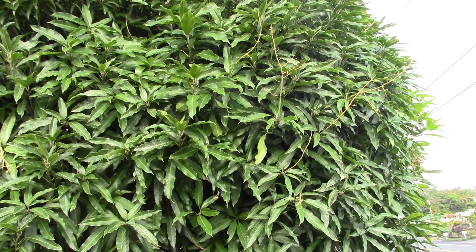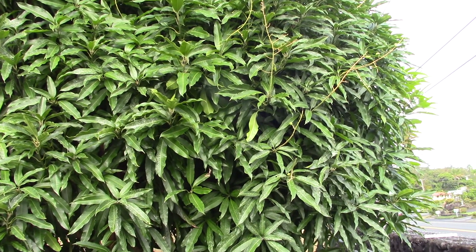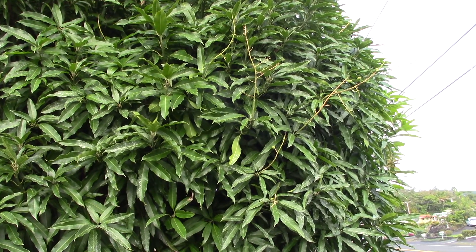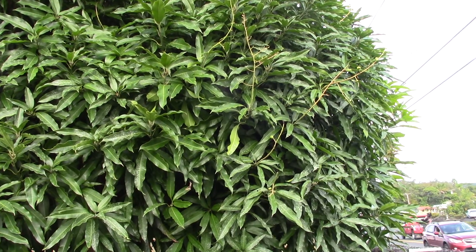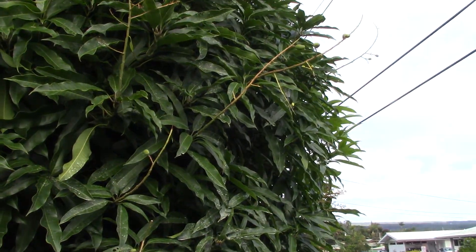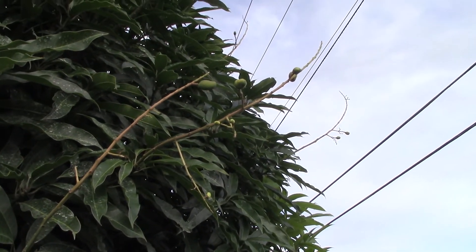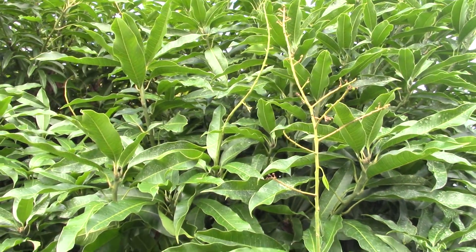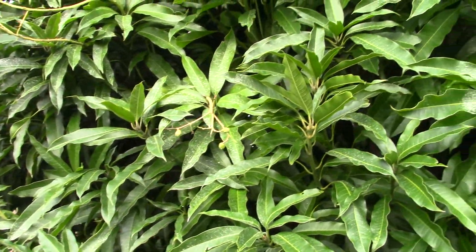I just wanted to do a follow-up video on my mango trees. This is my Nom Doc Mai. I sprayed this back on January 1st and it took about a month for it to start blooming. I sprayed it with the potassium nitrate. It's now near the end of March and as you can see I've got some small mangoes going here.